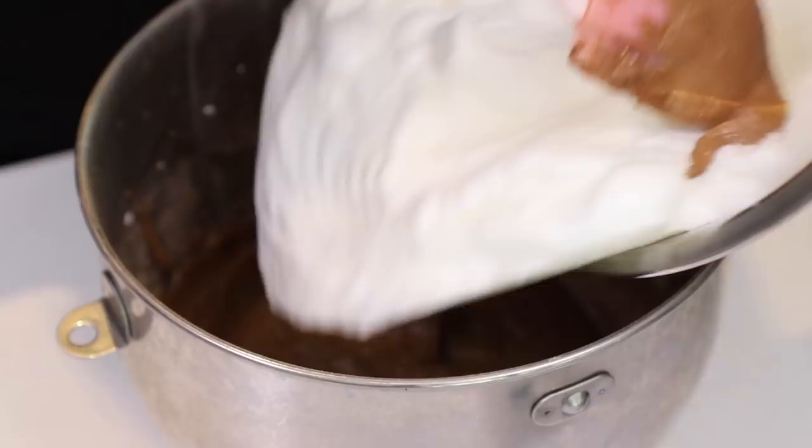Don't eat this part because there's raw eggs. I'll just give it a little taste. Mm-hmm, it's good. We're going to fold in our egg whites. Baking is kind of hard to do — it's a tough gig.